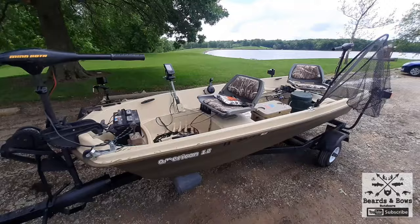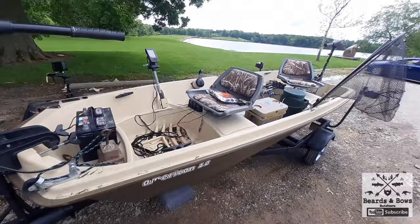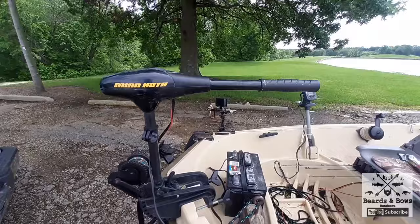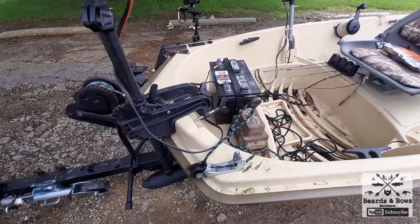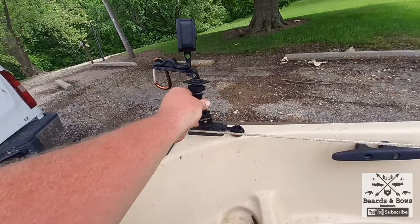Alright, let's get to the boat mods. Here's some updates to my Sun Dolphin American 12-foot plastic John boat. The last video you've seen, I'll put up a link for you to go take a look - the day I bought it, the day I added the seats. Now I added all this. Got a trailer for it. We got a Minn Kota 30-pound thrust on the front here. Got an anchor.